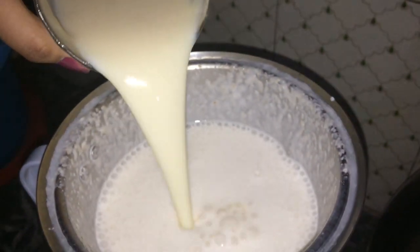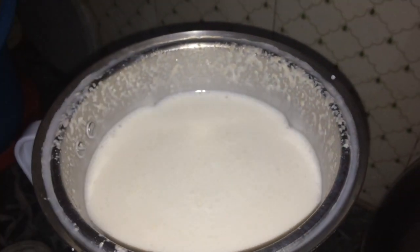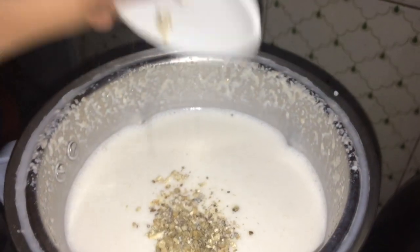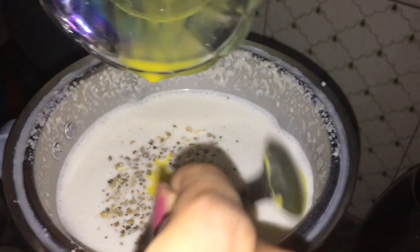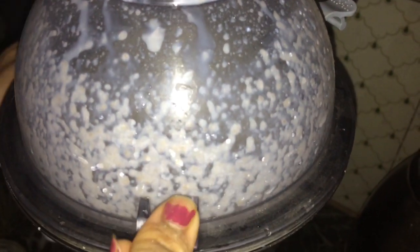Now we'll add this homemade condensed milk — it's already sweetened so no need to add sugar, but in case you like it more sugary you can add some powdered sugar. Now add cardamom powder, followed by the kesar milk. Again, blend it well.